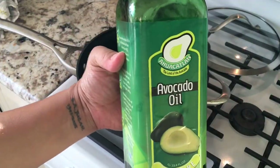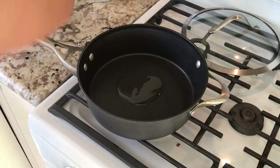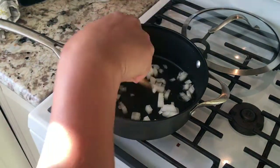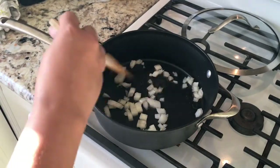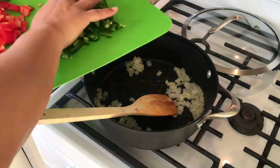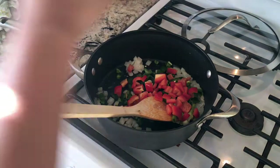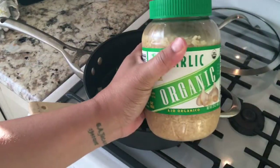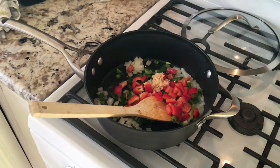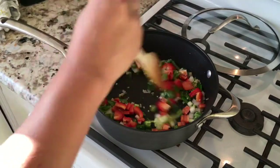I use avocado oil in my frying pan when the pan is hot. Put some oil in. The first thing I'll put in is the onions and sauté them until they get a little bit translucent. Once they're translucent, I'll add the jalapeños, the green onion, and the red bell pepper. If you have any other vegetables you want to throw in at that time, that's a good idea. I'm also going to take some garlic and throw that in there because I like that flavor. Stir that up and sauté as well.